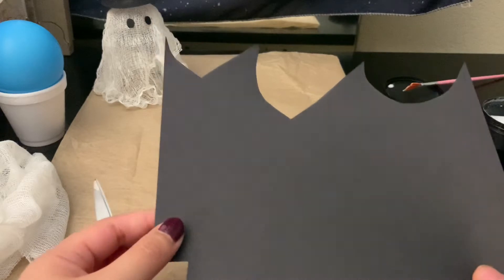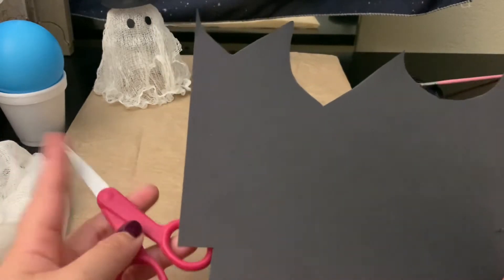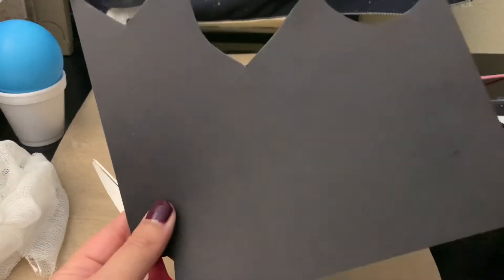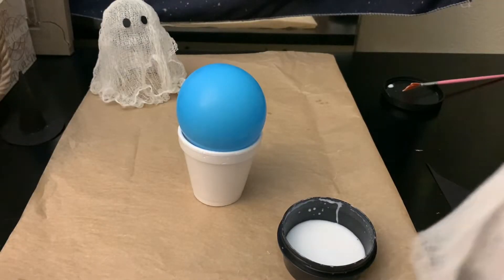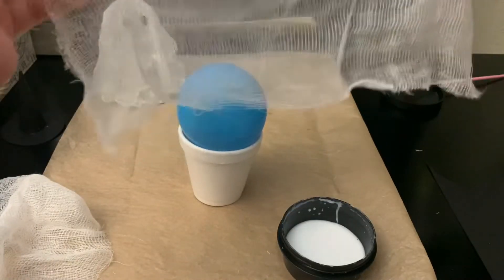For the ghost eyes and hat, I used some construction paper and scissors — you could use felt if you want, but I just had this on hand. Once you have your stand set up and your glue mix ready, you can take your cheesecloth.